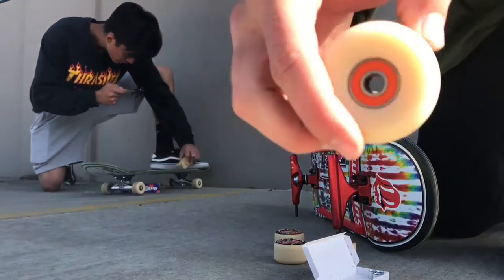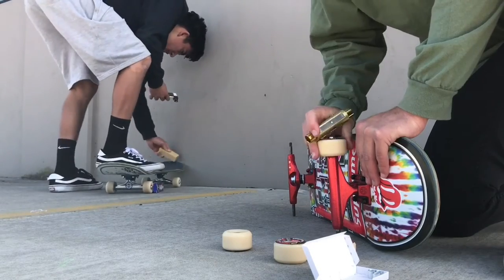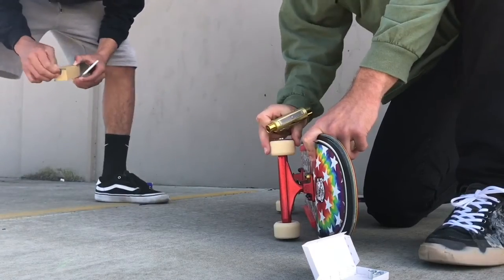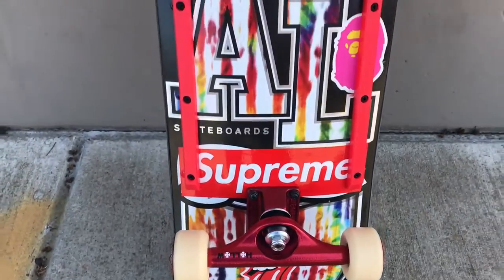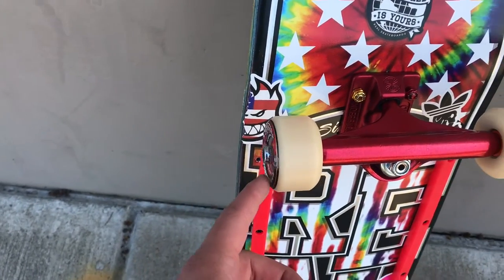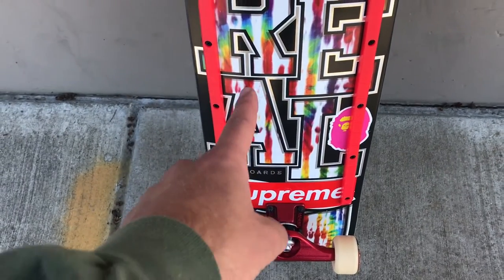Got the bearings in the wheels, looking pretty fresh, now I gotta put them on. That shit's fucking gorgeous. It's gorgeous. Spitfire wheels, Bronson bearings G2s, Independent trucks, Real Low Pro board, and Mob grip. So yeah, let's finally skate.